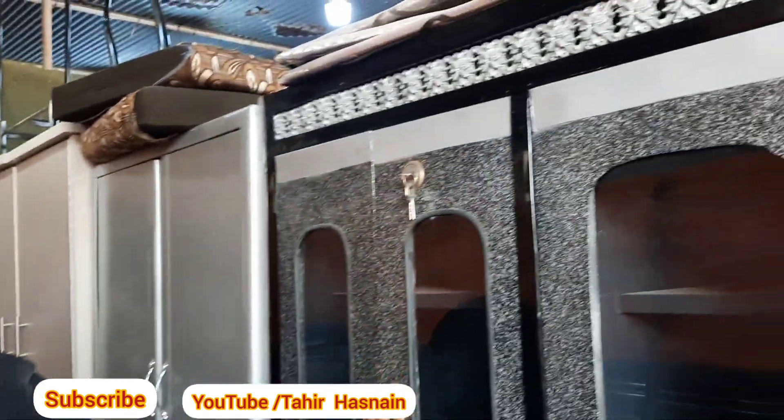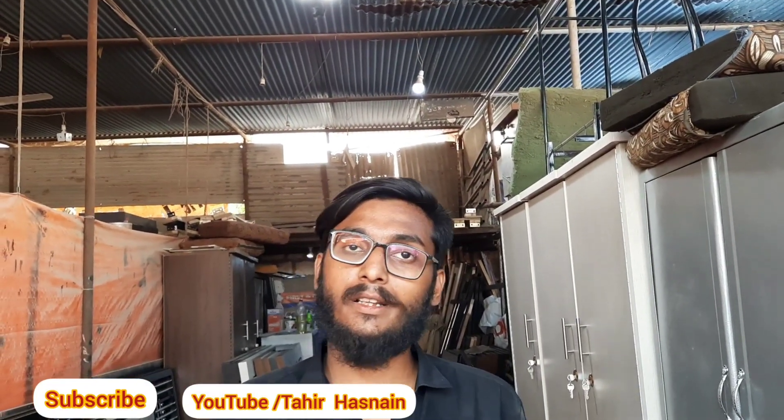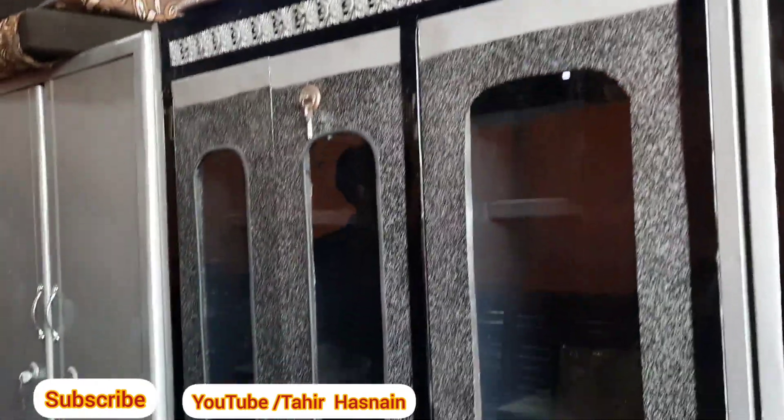A divider is also available. If you want a set, you'll get 4 pieces: you can choose two doors or three doors. The set includes the divider, bed, and dressing table. If you buy four pieces, we have them available for 60,000 rupees — with a 2-year warranty. With two doors it's 60,000; with three doors it's 63,000 rupees. There is 3,000 rupees difference per door. You can choose black color or brown color — two colors available.